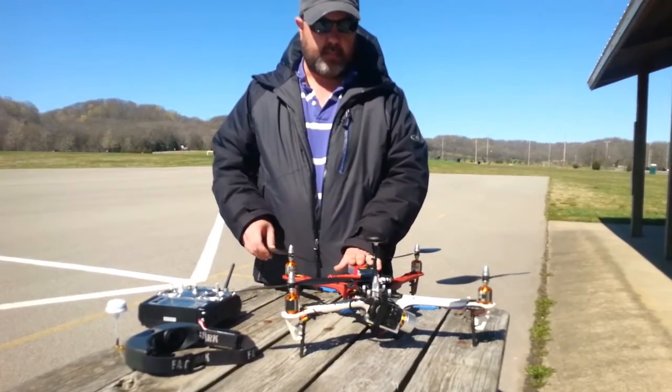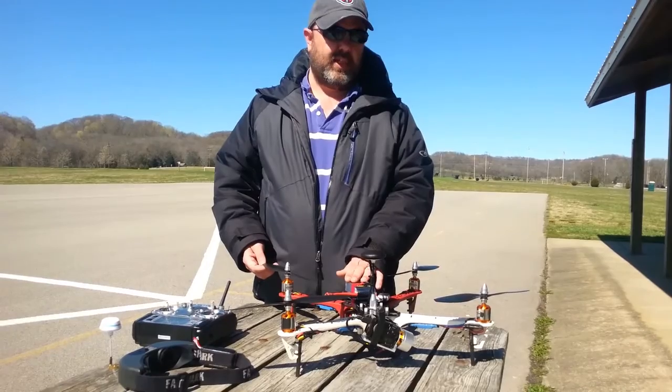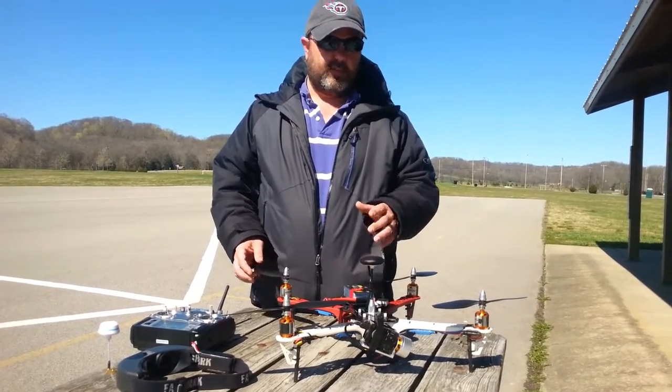It's got this 5200 milliamp battery, and that's going to give you a total flight time of around 14 minutes, but you really need to be coming home around 10 minutes so that you've got a buffer.